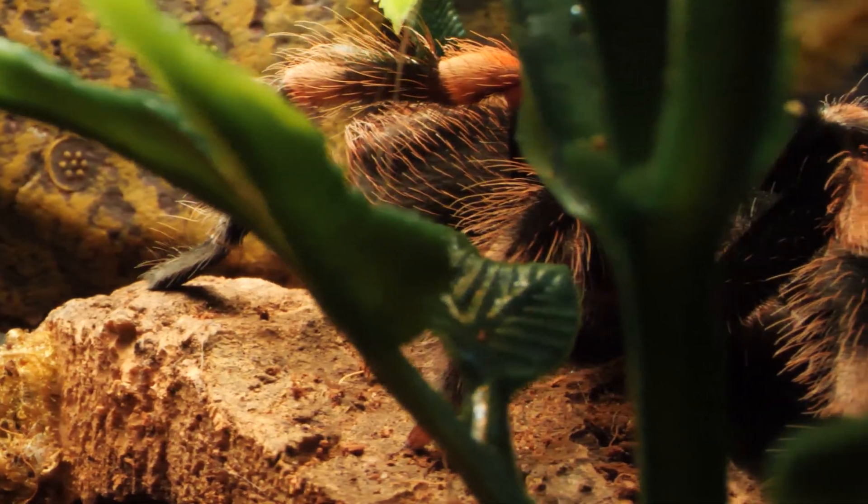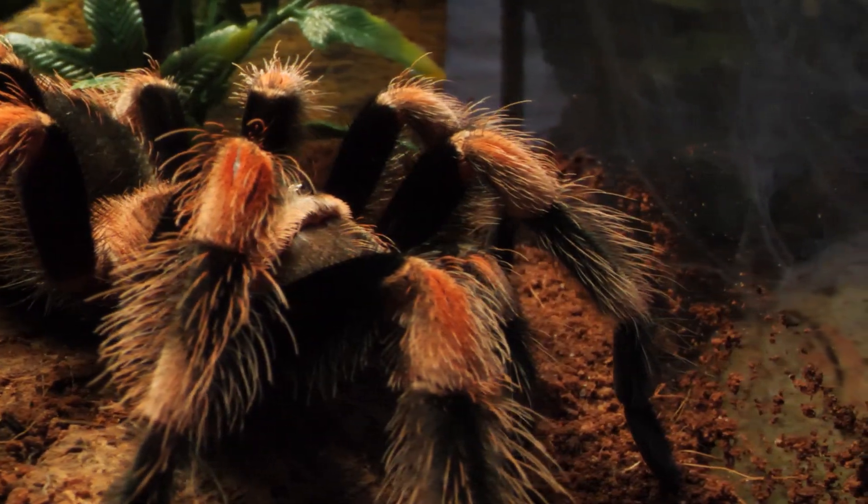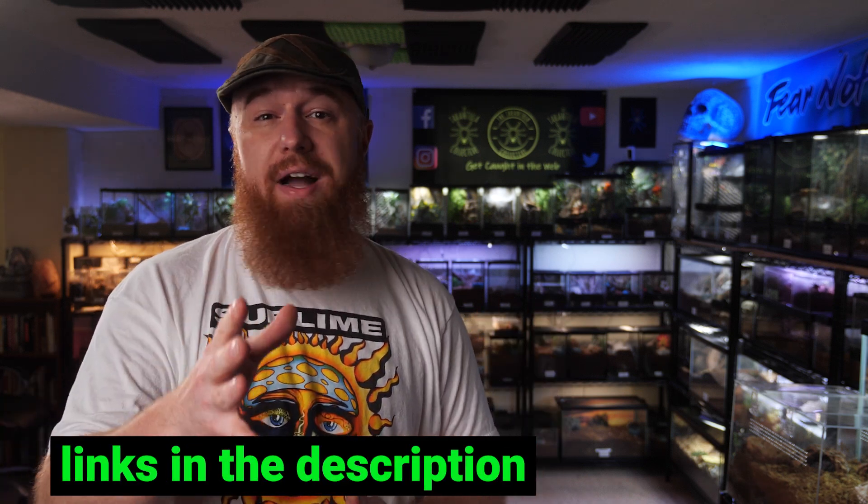Now it's not totally fair because I'm using mirrorless cameras and fancy lenses and fancy lighting, but it's not necessary for you to do that to get some stunning photos of your T's. I'm going to give you five quick tips that you can use right now to get much better photos of your tarantulas. A lot of these things you probably already own or can obtain very cheaply, and I'll leave links to everything I mention down below in the description.